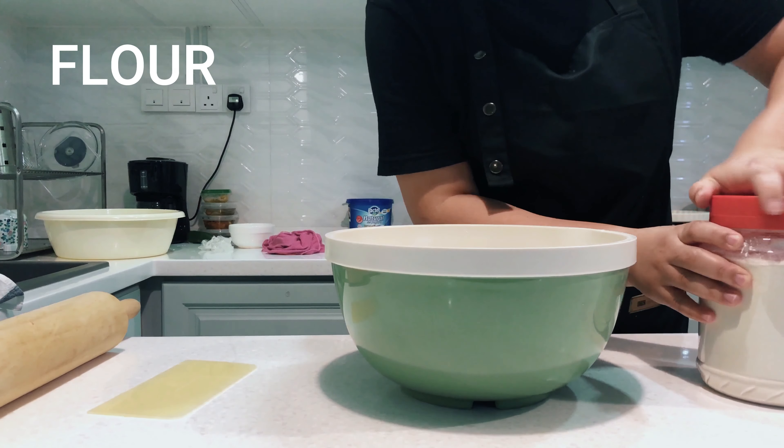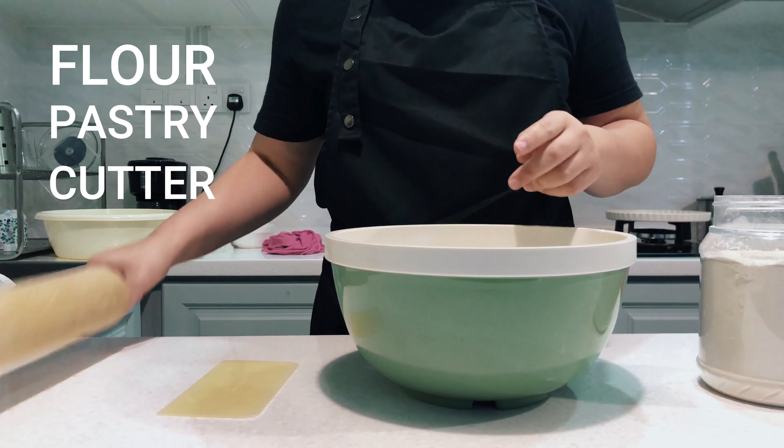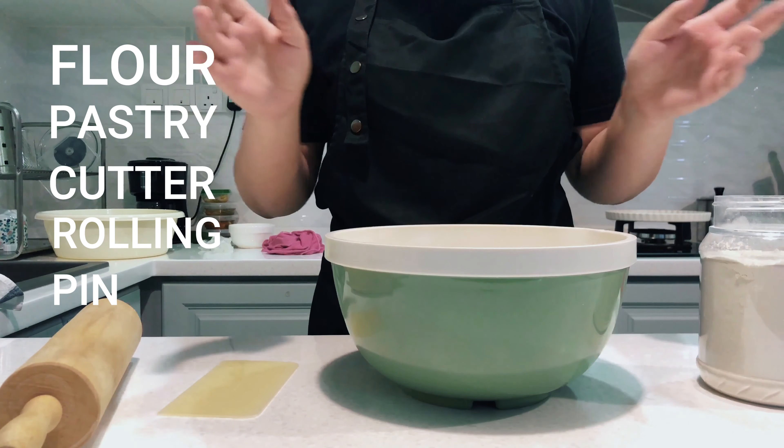I need some flour. I've got a pastry cutter — if you don't have one, you can use scissors or a knife. And a rolling pin. If you don't have a rolling pin, you can use a glass bottle or anything round, whatever you've got.